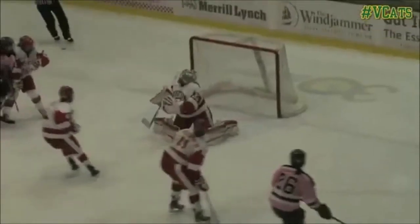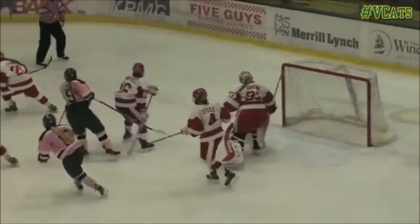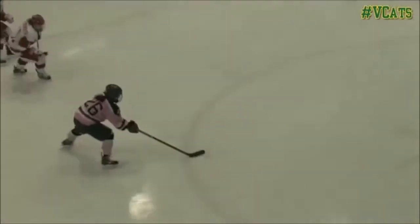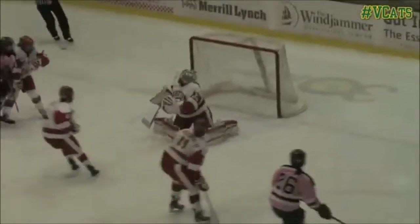On this shot, she rolls her wrist over, angling the puck into the corner. She does not punch at it and put the puck back into the slot. On blocker side shots, we really want to focus on rotating that wrist over and putting the puck into the corner versus punching at it flat and putting it back out into the slot.